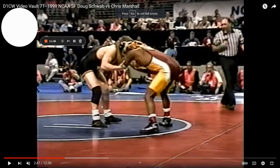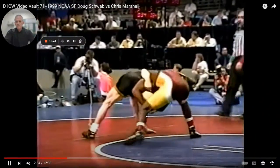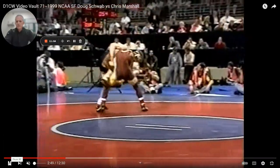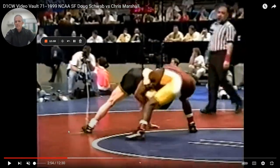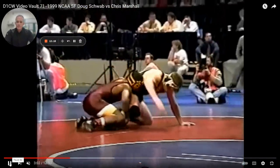I always like to show old school. This is Doug Schwab and Chris Marshall — Doug Schwab's a national champion, Chris Marshall is All-American. Look what he's doing — he's getting the same finish we just talked about, on his feet. He's stepping over when he gets this single. Right hand on the ankle, left hand on the knee, and he's getting his neck tight. He wants his neck tight to that leg — what's that doing? It's taking the wizard away. When you do that, you get yourself a takedown on a guy like Doug Schwab. That's pretty good.